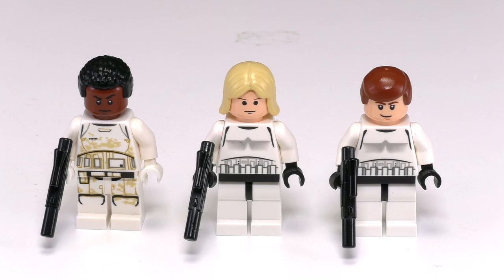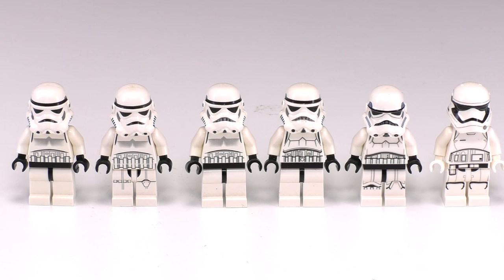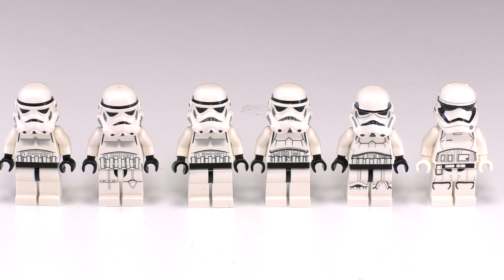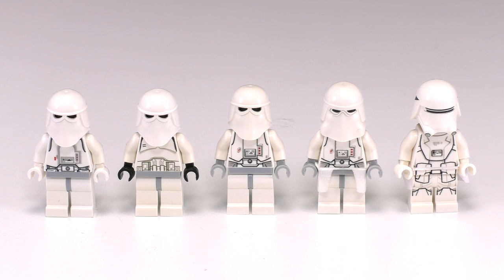Before you think I skipped any, let me go through some honorable mentions. This is Luke, Han, and Finn — Luke and Han wore stormtrooper outfits as a disguise so they're not part of the final count, but Finn technically was a stormtrooper so he is part of the final count of 45 minifigs. Also, some of you might think the Sith troopers count, but I'm saving them for another collection. These minifigs show a basic evolution of what the stormtroopers went through throughout the years. Here's the same thing for the snowtroopers — there are fewer minifigs but I actually think they improved more than the stormtroopers.